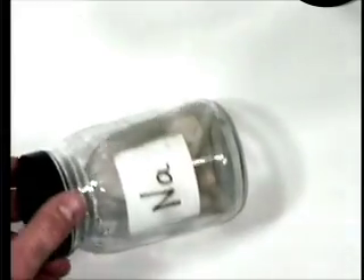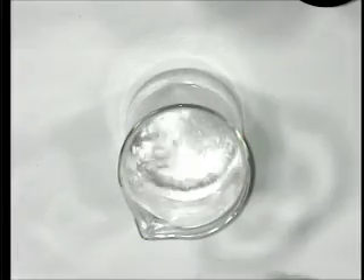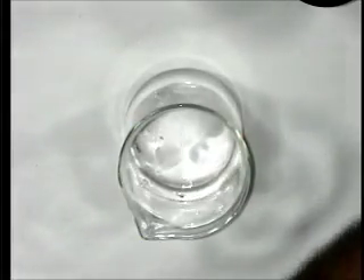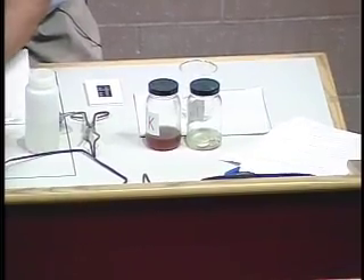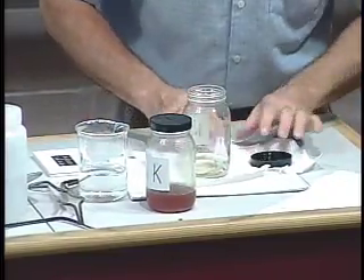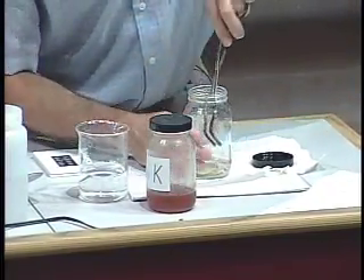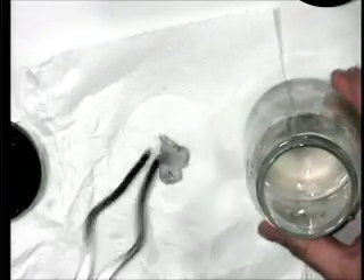Now you can see in the bottom of this — I don't know if you can see it or not — but there's sort of an oily liquid. Over on this side there is a blob of sodium metal. So what I'm going to do is take a beaker of water. I made the statement that if you react these metals with water, you get an alkaline solution. The oil is just to keep the air and water away from it, for reasons that will become apparent in a moment.